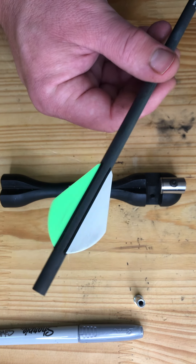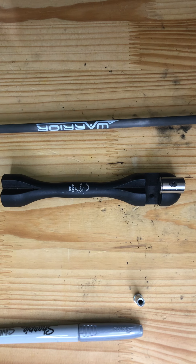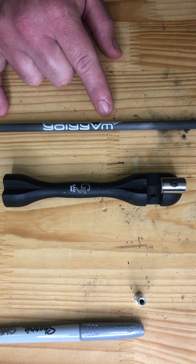Now my insert is going to sit square. I'm going to turn around, do the nock end of this, and then I will start gluing in inserts and I'll have some practice arrows to shoot.